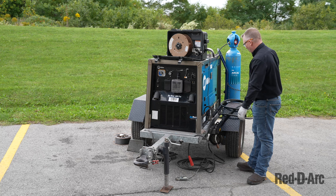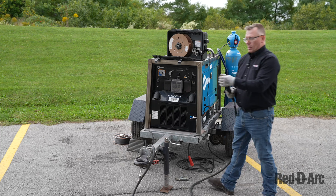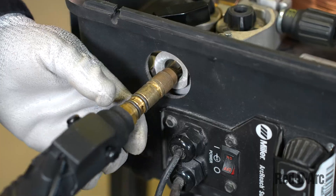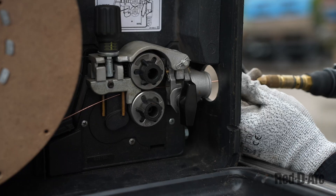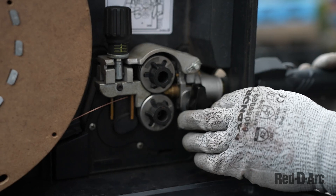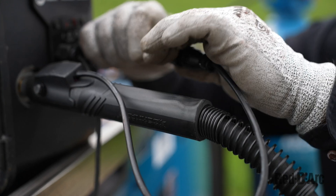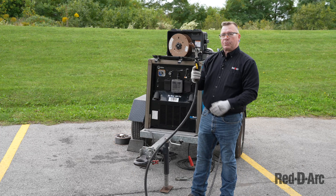Now I'm going to attach the welding torch or gun. I'm going to insert the wire into the gun tube. I'm going to check these black O-rings to make sure that they're not worn, cracked, frayed, or broken, as that is our seal for our gas. Once I insert the gun or torch into the housing, I'm going to tighten the knob. I'm then going to attach the trigger switch, which will activate the feeder when I pull the trigger on my torch.